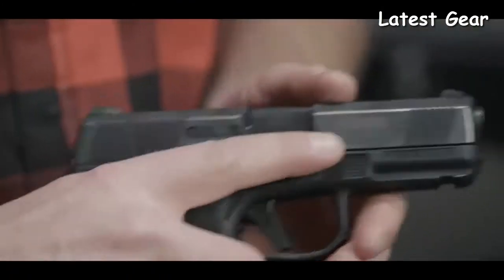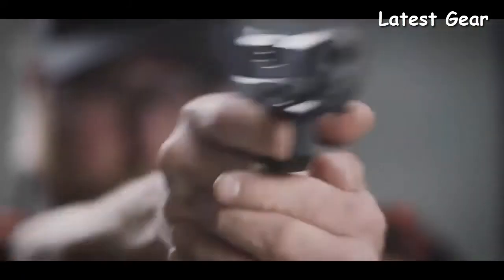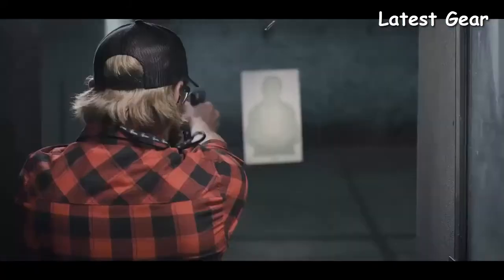At the range or by your side, it points easily, feels right, and stands its ground as the new standard in concealable, lightweight, high-capacity personal protection.